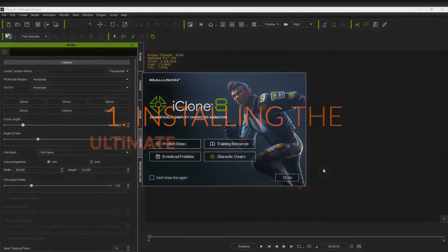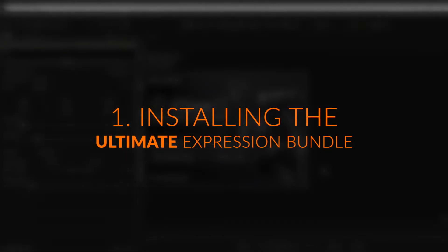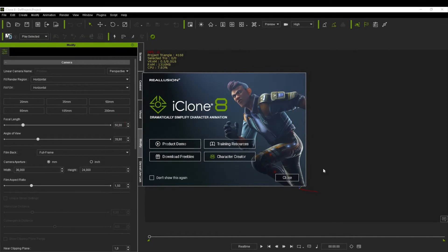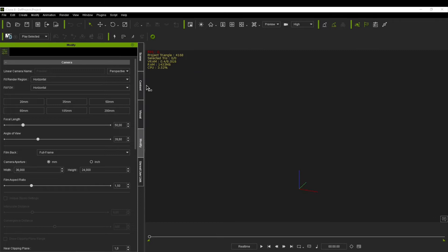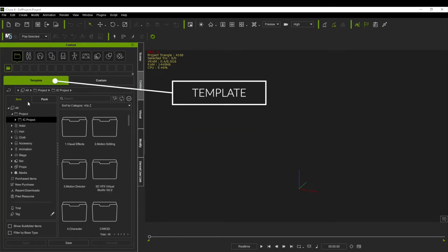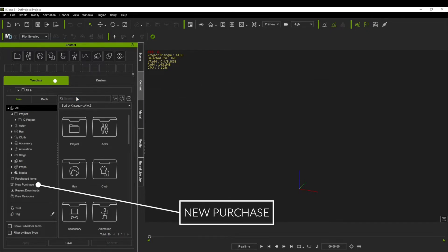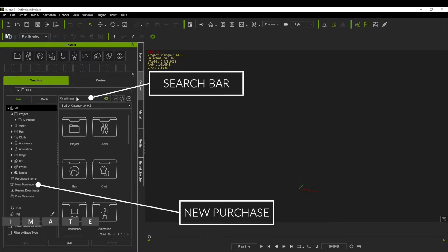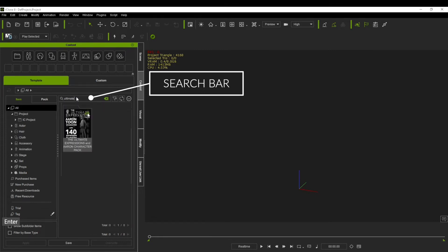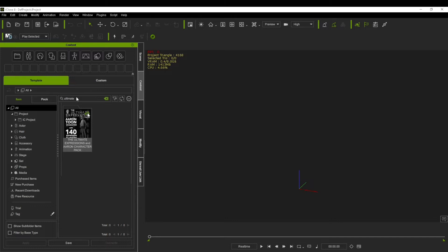So let's get started with the installation process. The process of installation is actually quite simple and it's no different than installing any particular pack onto your characters, whether you're doing it in iClone or Character Creator. What you're going to do is open up iClone and then choose the Content tab. Inside the Contents tab choose the Template tab and now you can either go to the New Purchase tab or simply type 'Ultimate' into the search bar to bring up the pack. The pack will be grayed out meaning it's not installed — simply double click on the icon to install it.